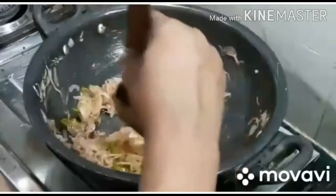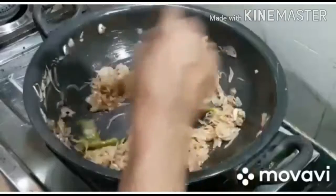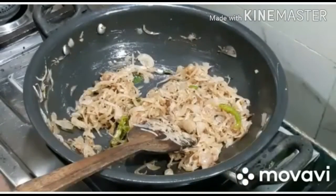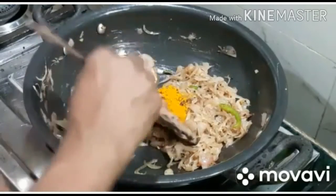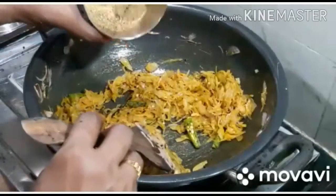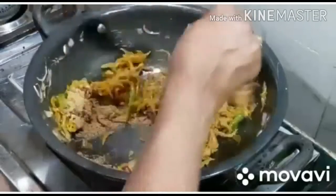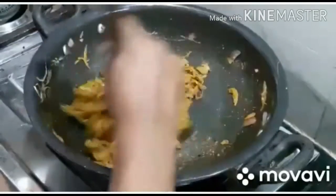We will add 1 teaspoon of salt, and 1 teaspoon of salt. Add 2 tablespoons of salt, add 2 teaspoons of salt.